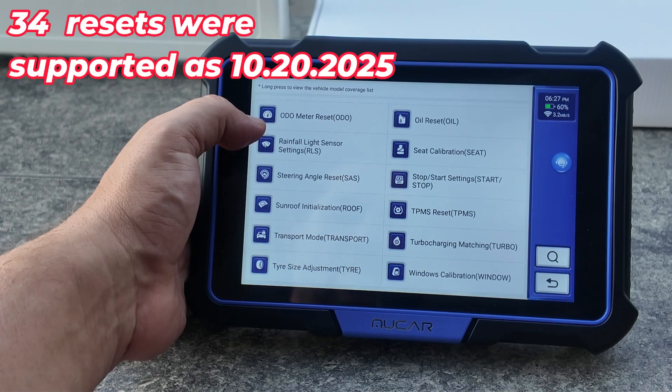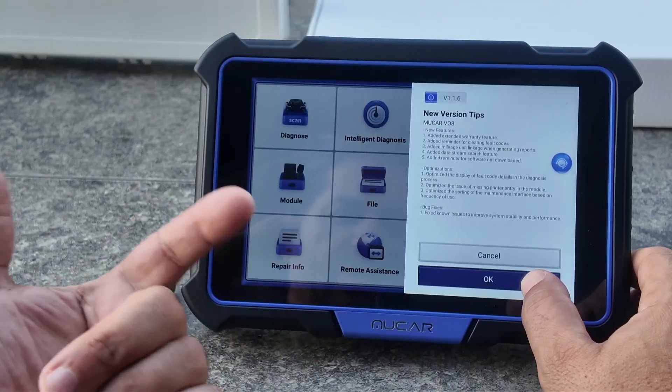As you're looking at this list of maintenance and reset functions, just know that these features are limited by the vehicle, not the scan tool. If you own a Mercedes-Benz, you're not going to see power balance — that's a Ford thing — and you won't see it on a Toyota either. Each make will limit what the scan tool can do. On my Mercedes, all the data is nicely organized, and that's because of the vehicle, not the scan tool.